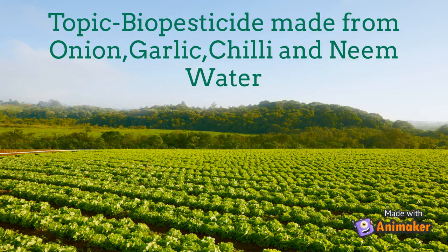The topic of my film is biopesticide made from onion, garlic, chilli and neem water.